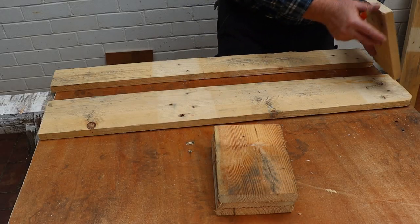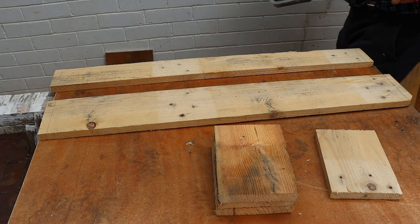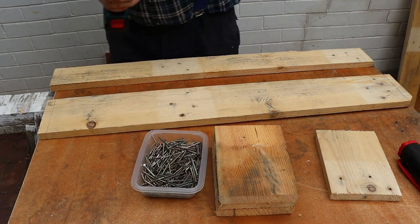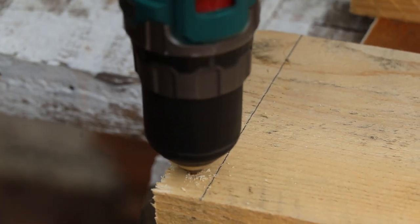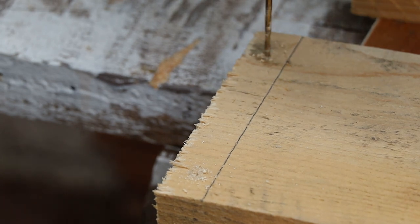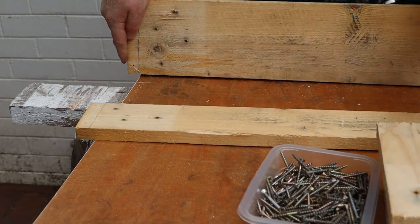Now we can mark out the locations for the end boards. I'll be using screws for this project, and this close to the board ends the wood will probably split if we don't drill pilot holes for them.